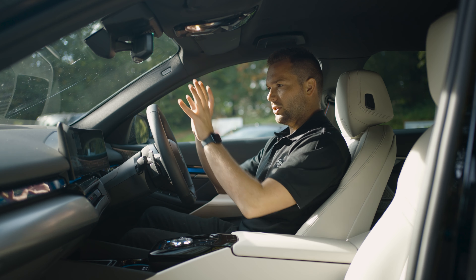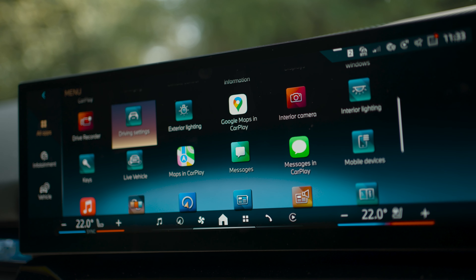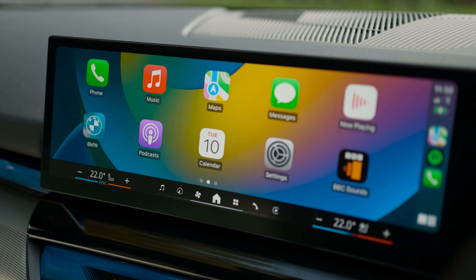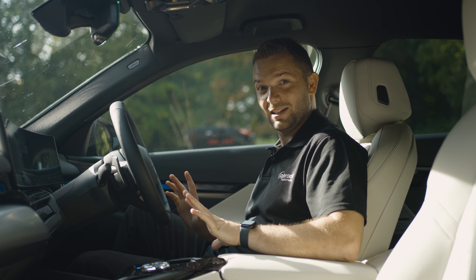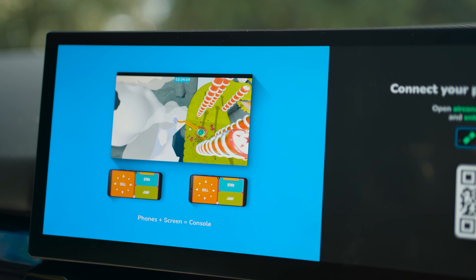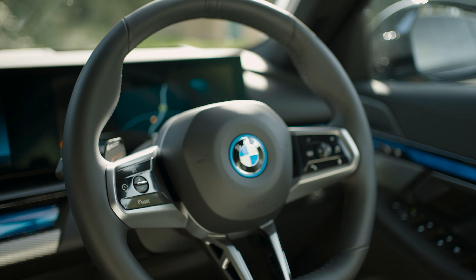Let's talk about the thing that really takes your eye to begin with — that is the central display. We've got the latest operating system in here, which is actually quite easy to fathom and get used to. It looks a little bit daunting when you first jump in, but it's so easy to get used to. The vast majority of people are just going to use wireless Apple CarPlay or Android Auto. I also need to mention the cool little feature this car has while you're charging — if you go into Air Console Games in the menu, you can play games on the system whilst charging, using your phone as a remote. What a great solution.